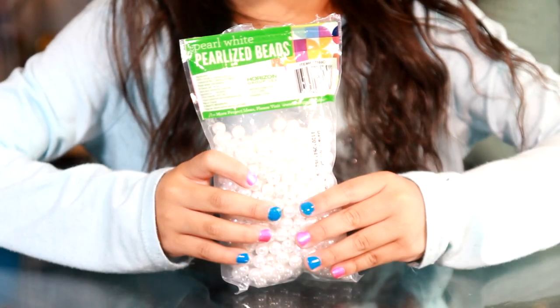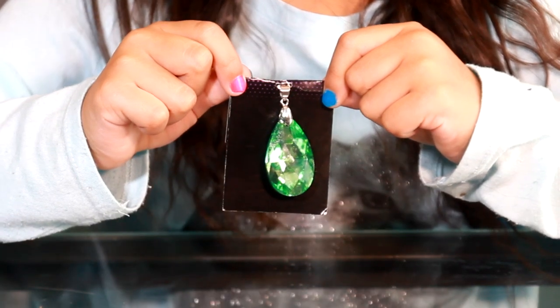Today we're going to need wire, pearl beads, and a green crystal.